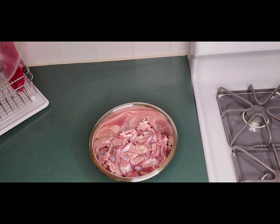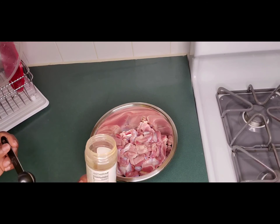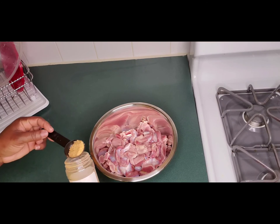So let's begin with our recipe. The first thing I'm going to be adding is some all-purpose seasoning. You can use any all-purpose seasoning that you want. I'm going to be using this one today because it has some herbs and stuff in it. Not too much though, just a little bit.